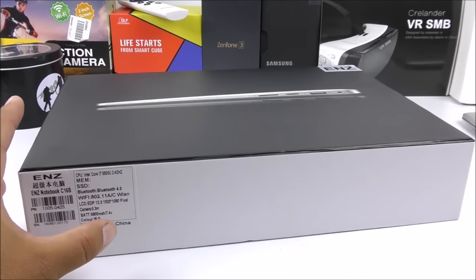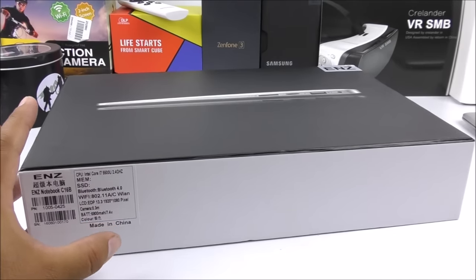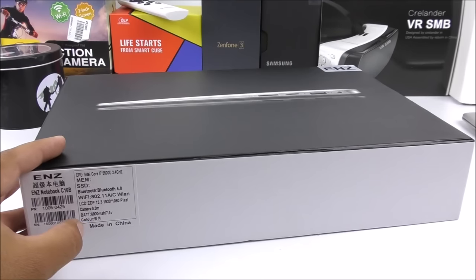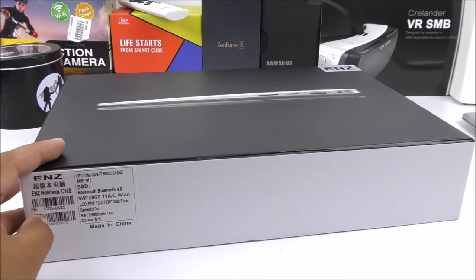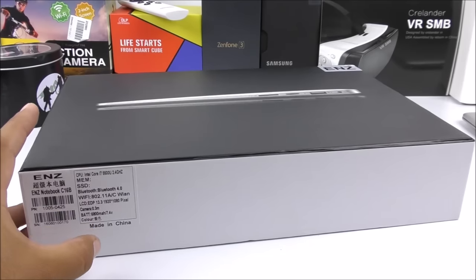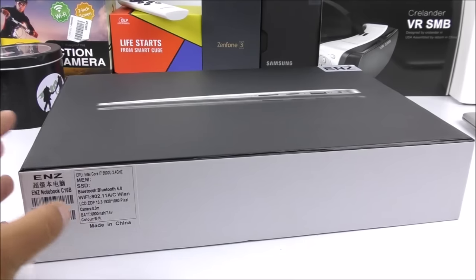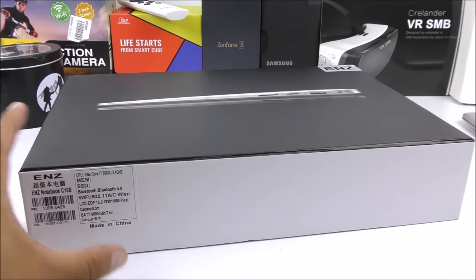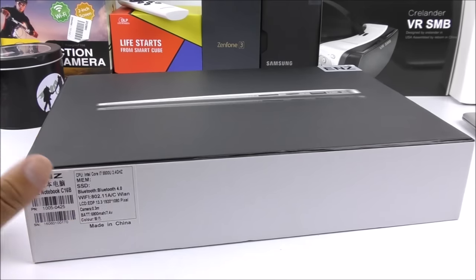It comes with Windows 7 — I know it's very outdated. I believe you can upgrade it, but I do have suspicions that maybe the Windows 7 is corrupted or doesn't have a key, so if I upgrade to Windows 10 they might ask me for it and I'd have to pay for the operating system. They come with different processors; this one in particular has the Intel Celeron, but they come with the i5 and i7 as well. The RAM is also changeable because the parts are upgradable inside — you can change the SSD or the RAM to whatever you like.